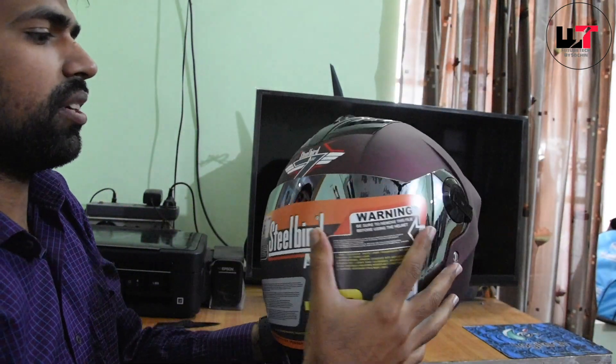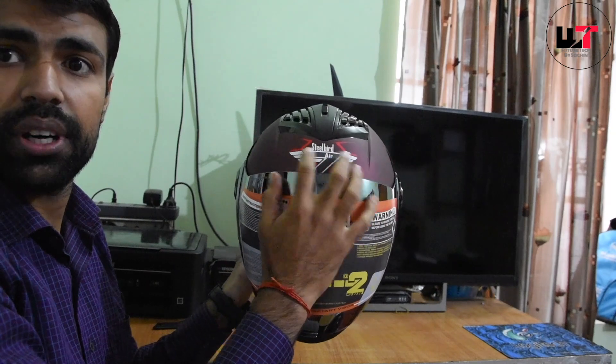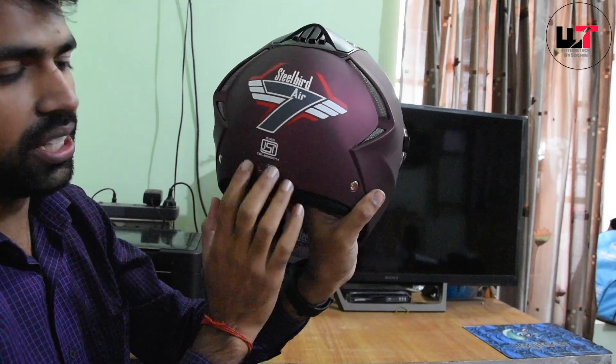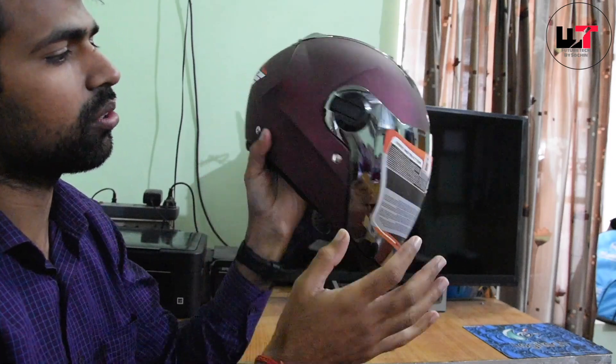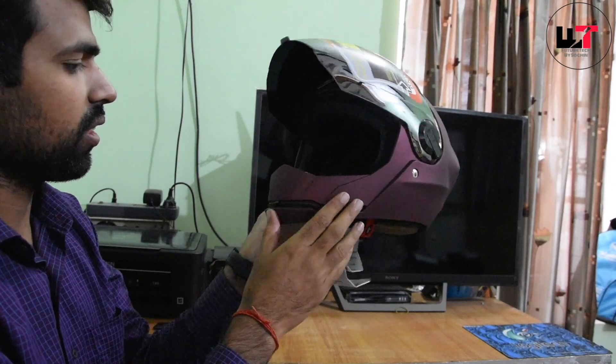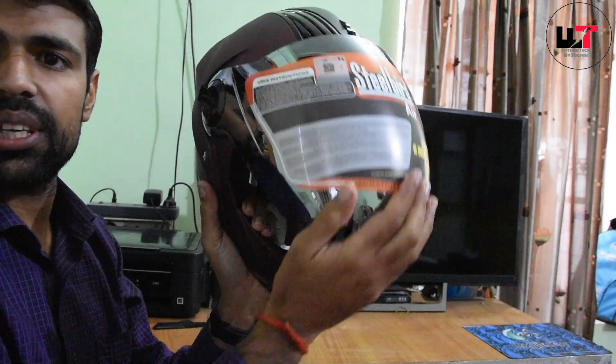This is the helmet — this is the Steel Bird Air 7 Wings. This is the graphics, which looks pretty cool. The rest of everything is the same; there is no difference between this one and the first one.